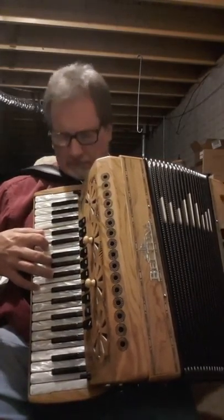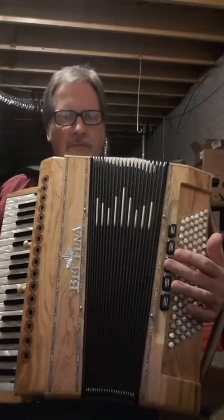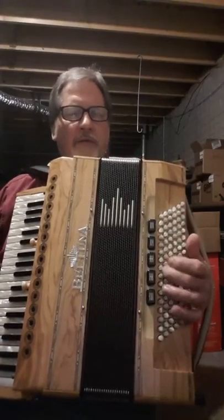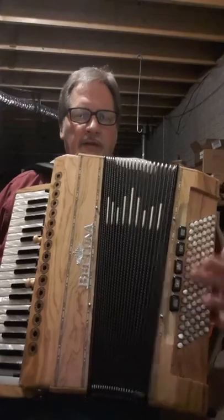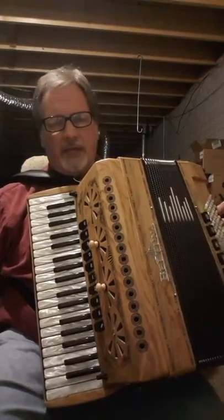Over on the bass we have the lowest setting here. Next one up. Here's the master setting. Also the higher reed. And there's also a mute on the left hand and also on the right hand as well. So I'll play a couple little songs and a couple little excerpts.